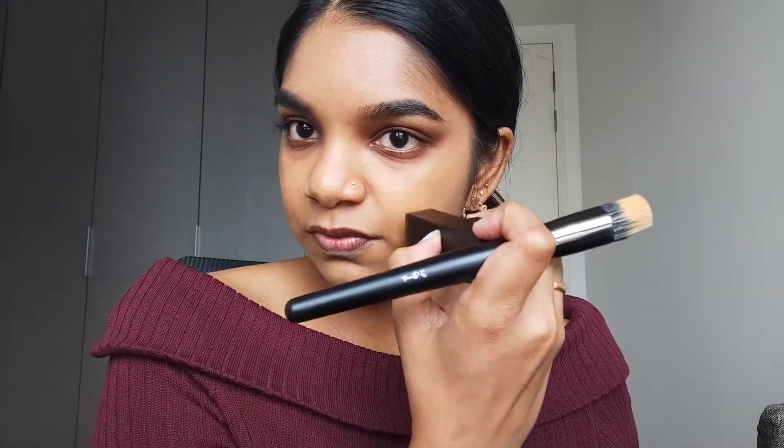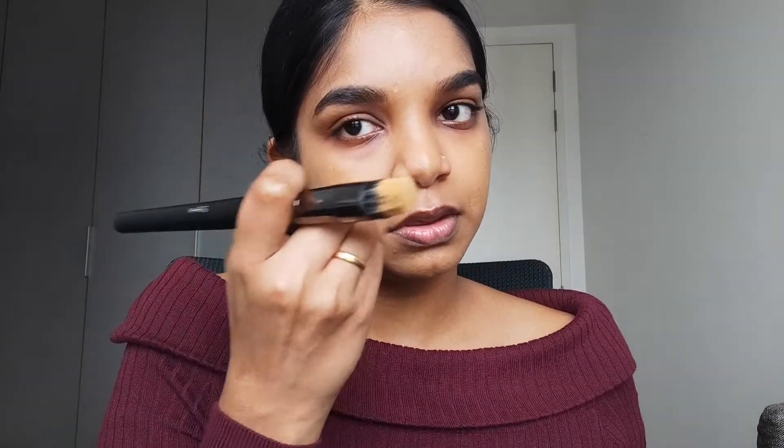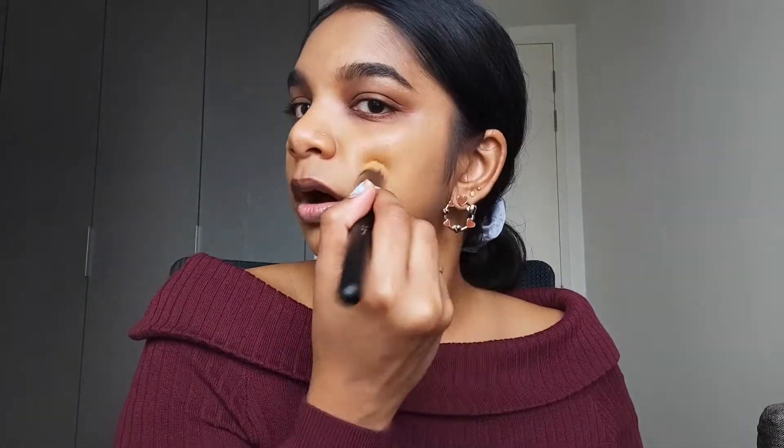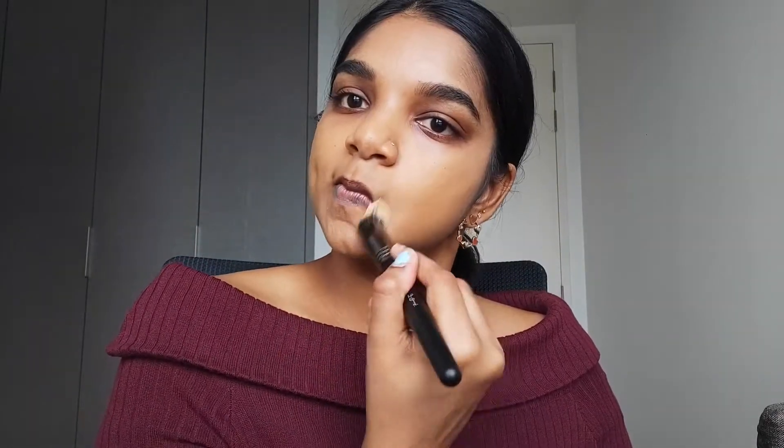It's super light and I think you can build it up. Let me try that in certain areas where I have spots — we can build it up there. It's definitely buildable. As you can see, it has done something for my face. But I don't want to build it too much because I don't like a very full coverage look. I like it very natural, so just one layer is more than enough for me.